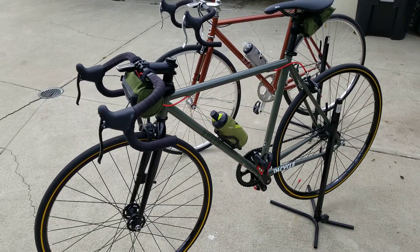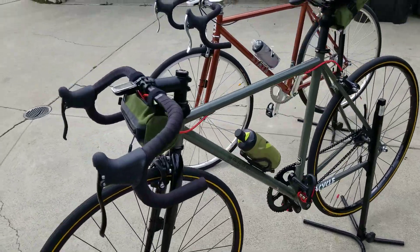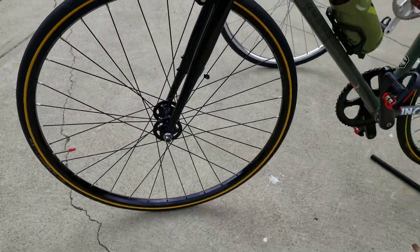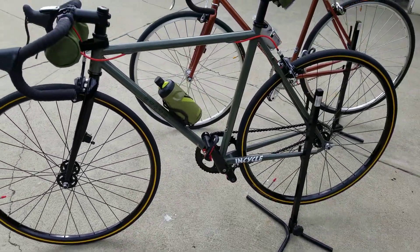Brought out my two State bikes just to give you guys an update on them. You guys know I put the front bag, the rear bag, and the new Ultra Sports on it with the yellow accent. I really think it set off the bike beautifully.